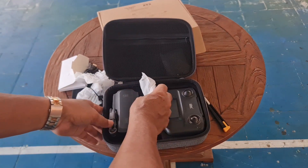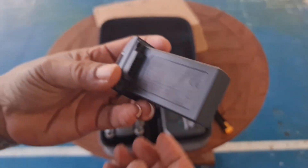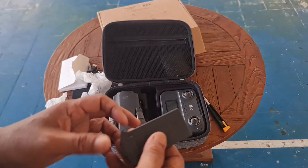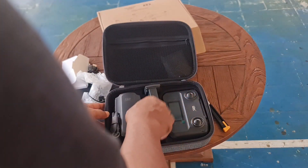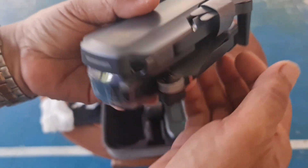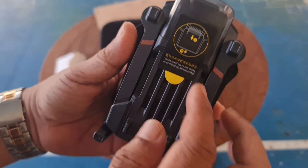Inilah adalah drone-nya, dan ini baterainya. Baterainya ini 2000 mAh.